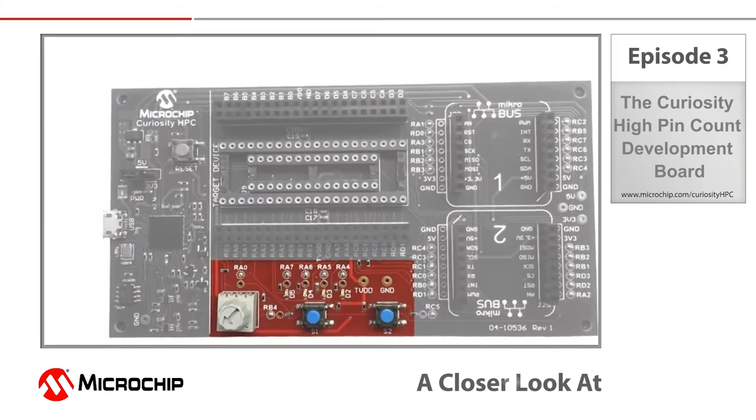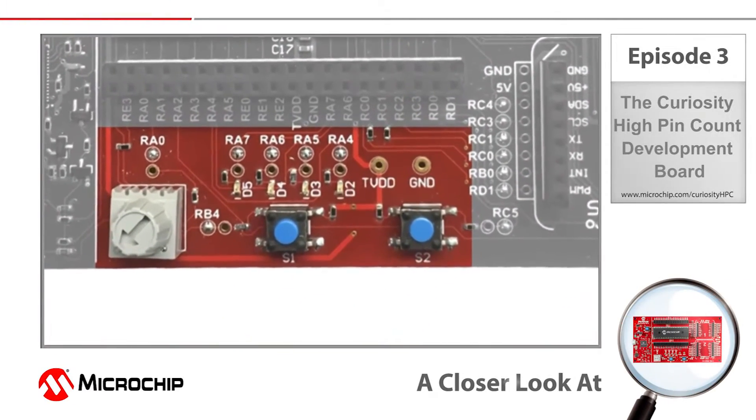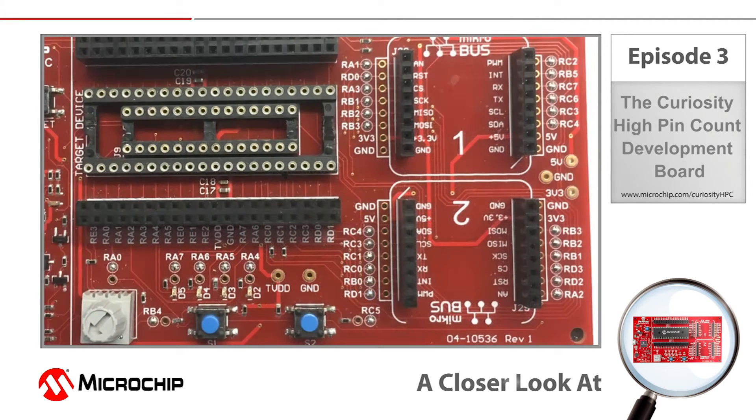Curiosity High Pin Count comes with standard interface components including a potentiometer, four LEDs, and two push buttons. These interface components along with the MikroBus headers are all connected to the MCU sockets through these solder blob jumpers. Should you wish to disconnect these components from the associated MCU pins, all you need to do is remove the solder blobs with a standard soldering iron and that will break the connection.